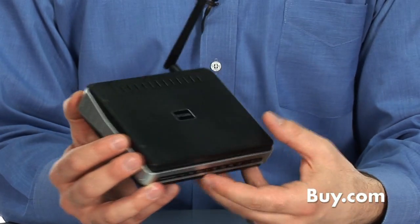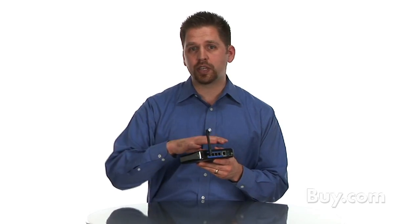What you do is you connect your broadband internet connection into the back port here, and then it emits a powerful wireless signal throughout your home based on the 802.11g standard.